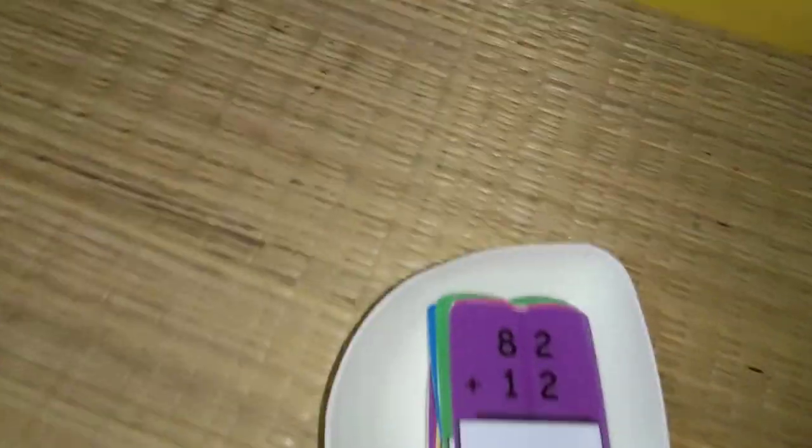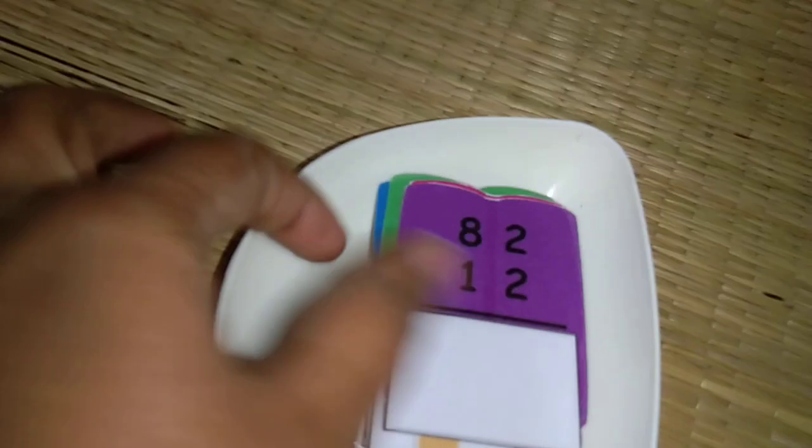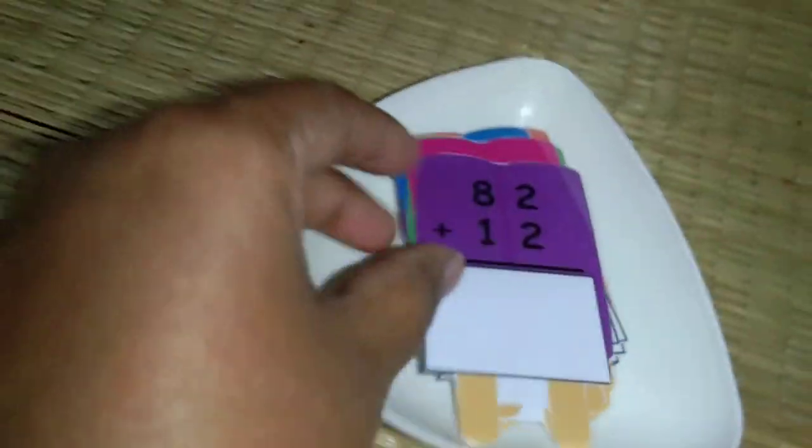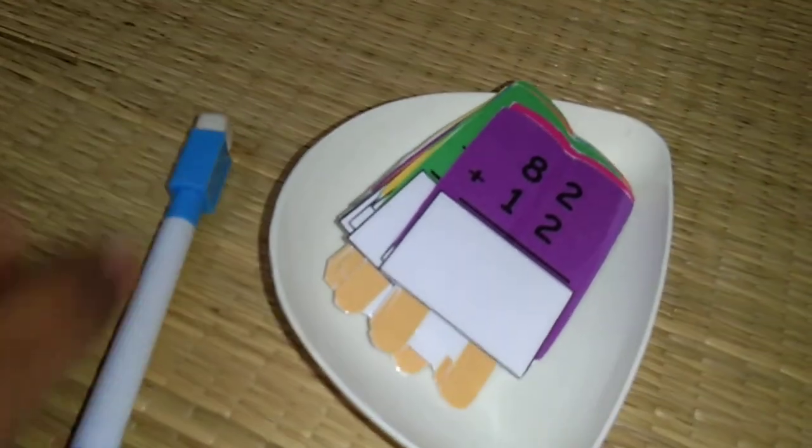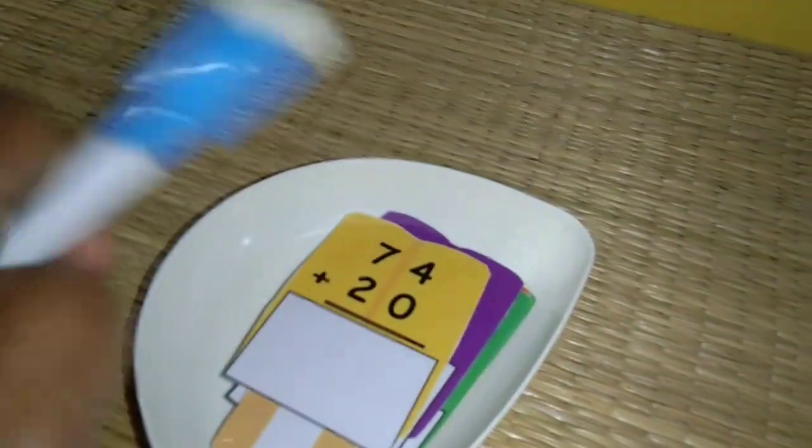Next one I have some simple addition — 2-digit without carry forward. We have already been doing a lot of addition like mental math. Initially we were doing it with manipulators but now I'm getting him into the habit of doing it mentally. We have this dry erase marker so we can use it multiple times. It's all nicely cut in a candy shape. He is going to solve simple addition without carry forward.